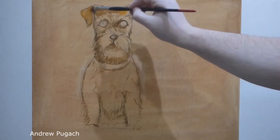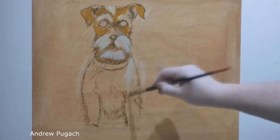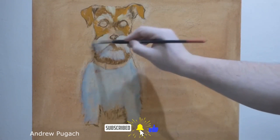Greetings, friends. As you probably guessed from the name, in this video I want to show a way to paint a dog with oil paints. More specifically, let's draw a Jack Russell Terrier breed dog. So let's get down to business.